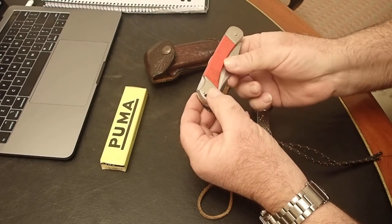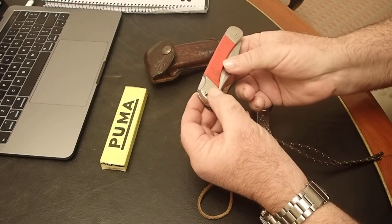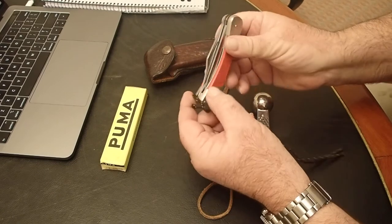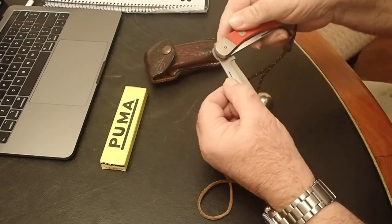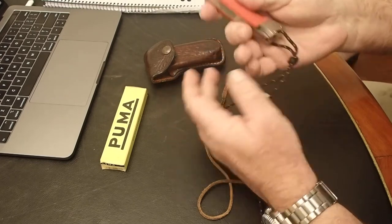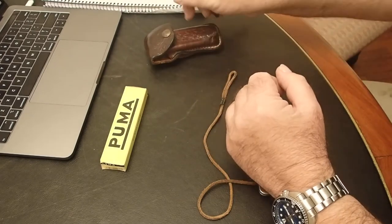This one is stamped on the handle 83774. Some of the guys that are really keen will be able to identify the era from that stamping. There's no additional stamping on the blade. I think that's the pick of them — I see they turn up on eBay quite often.